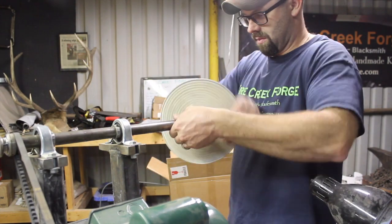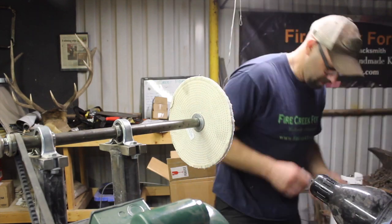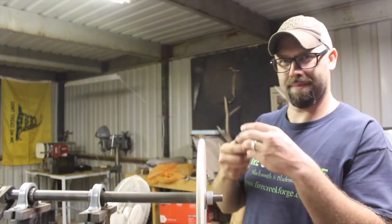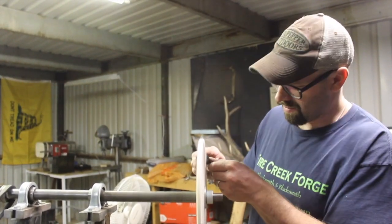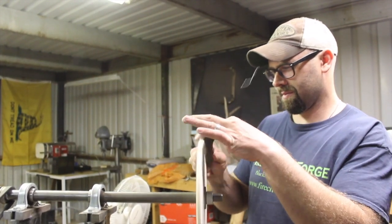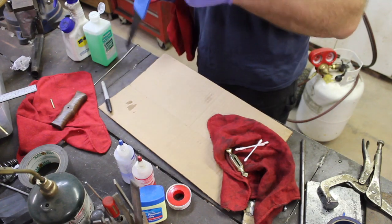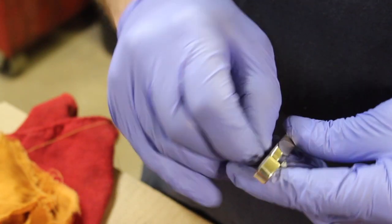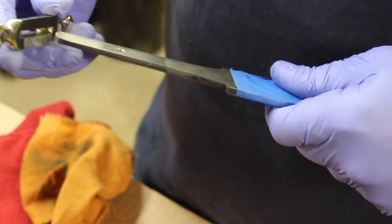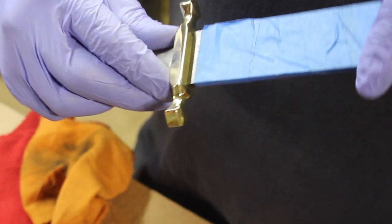Continuing on — switching out the buffing wheel for a clean wheel with no buffing compound on it, and dropping the nut on the floor. I'm going over the handle again after applying tung oil to it multiple times; the tung oil is mostly dry, so I'm just buffing it out with the clean cotton wheel, getting a little more polish on it. Now it's time to assemble the knife. I'm making sure to get all the buffing compound and crud out of the guard area using some rubbing alcohol. I also cleaned out the leftover petroleum jelly from inside the handle block where we bedded the tang — that's important to make sure the tang will bond in there properly.